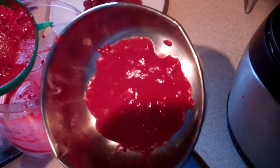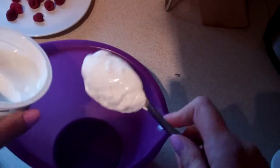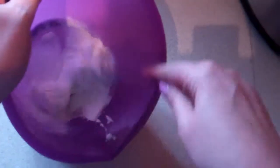Then I have some low fat soft cheese. Two dessert spoonfuls into a bowl, with a quarter of a tablespoon of caster sugar. Give it a good mix together.